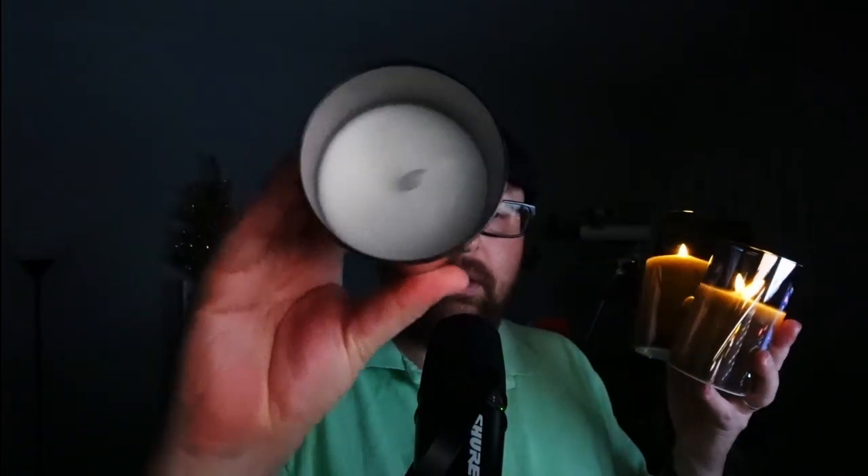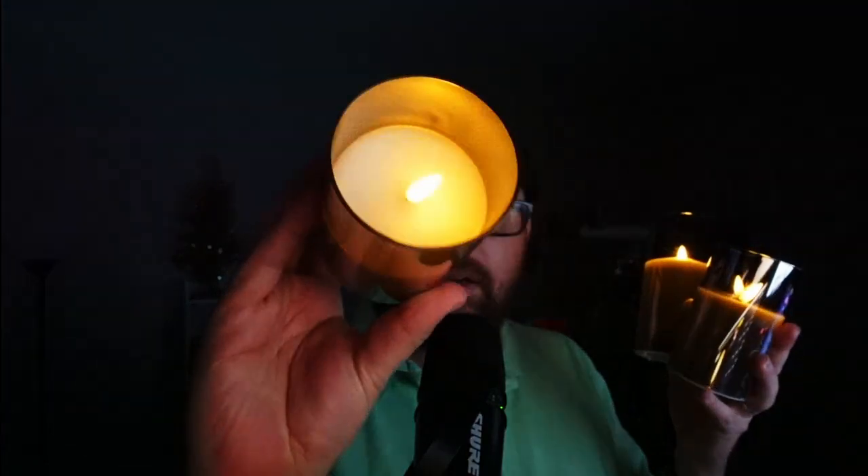Let's go ahead and turn off the lights real quick to see what they look like in the dark. Oh, look how cool these are — they look very, very authentic. There it is. So nice candles right there, with a nice flickering light.